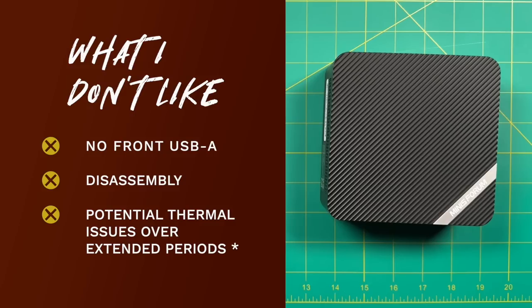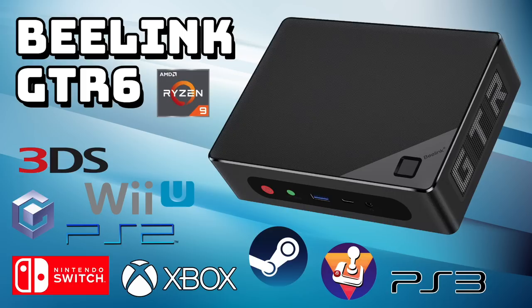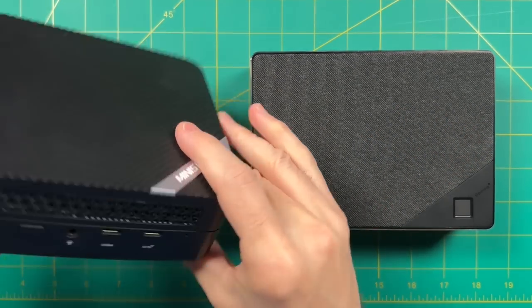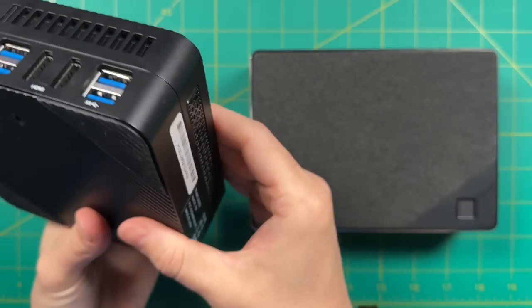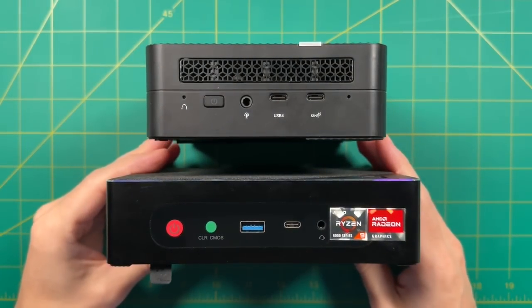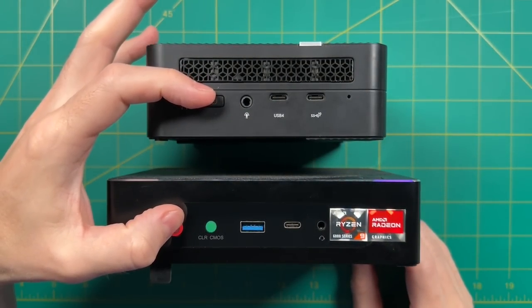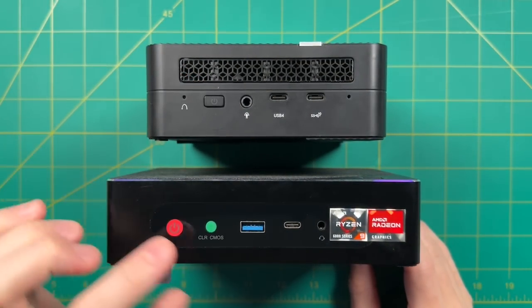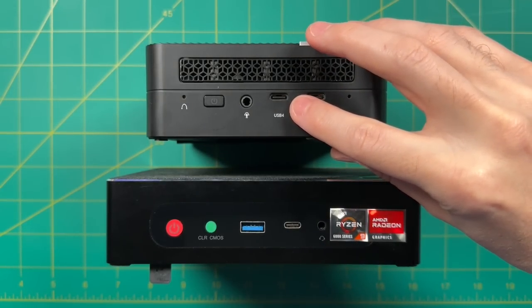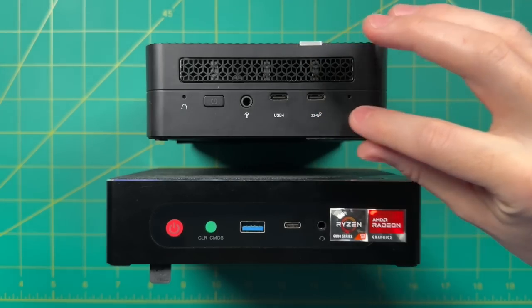Quick comparison against the Beelink GTR6, which uses the same chip. The UM690 has a quite a bit smaller overall volume — a little taller than the GTR6 but a much smaller footprint. For front IO, the Beelink has a USB-A port which I appreciate, but the UM690 has a USB 4 port that the Beelink doesn't have at all. If you specifically want a mini PC to use with an external GPU, the UM690 is a no-brainer.